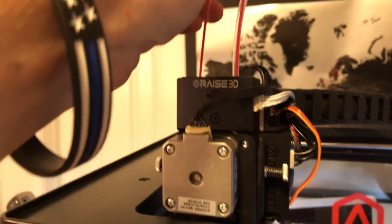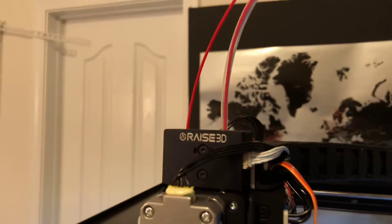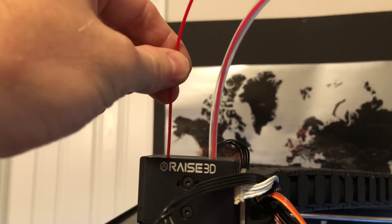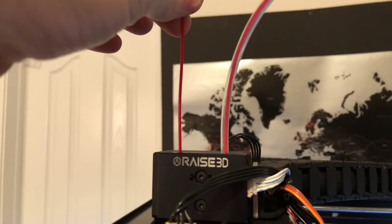What it's gonna do at this point is feed filament through and then back it out. You want to at that time pull this tube back about this far. As you can see it's feeding filament down and then it's feeding filament up, and you'll feel it coming out.